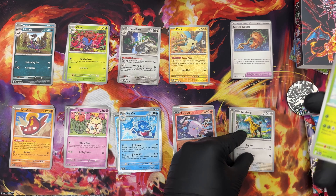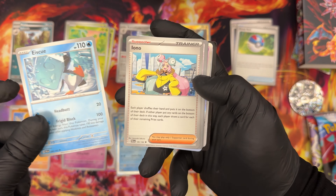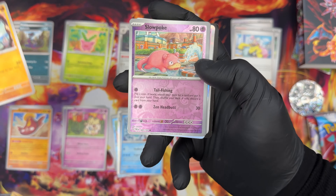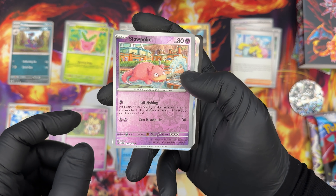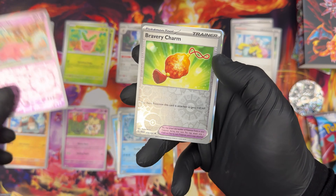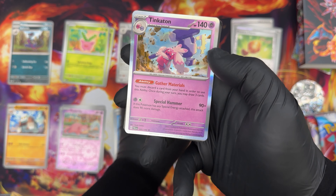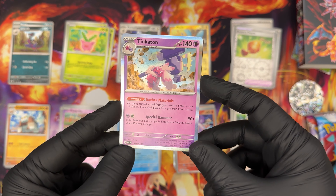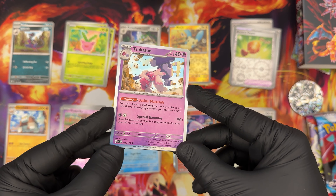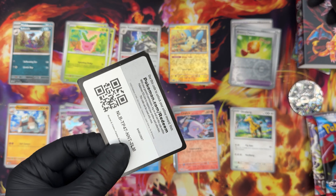Girafarig, Tropius — great. A Great Ball, talking about great. Hoppip, Ace Spec, Iono. Nacl Stack — N-A-C-L is the element composition of salt, which is great. Slowpoke in foil — I love Slowpoke. This is the reverse foil because everything is foil except for the drawing itself. A Bravery Charm also in foil. And Tinkaton in foil — not bad. I love the way it shines just behind the hammer, like the shining comes from the hammer right there. Cool. Basic energy and a code for you.